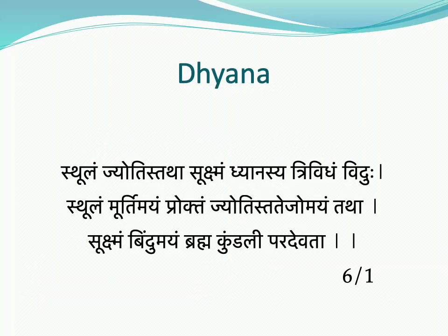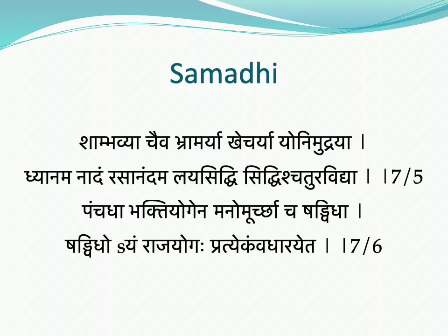Dhyana has been explained in three types: Sthula, Jyoti, and Sukshma Dhyana. These can be done with an image, with light, and with Brahma as Bindu respectively. Tejas Dhyana is 100 times superior to Sthula Dhyana, while Sukshma Dhyana is the greatest of all and 100,000 times superior to Tejas Dhyana, as explained by Gherand Rishi. Sthula Dhyana means meditation on an image, Jyoti means light, and Bindu is like Samadhi.